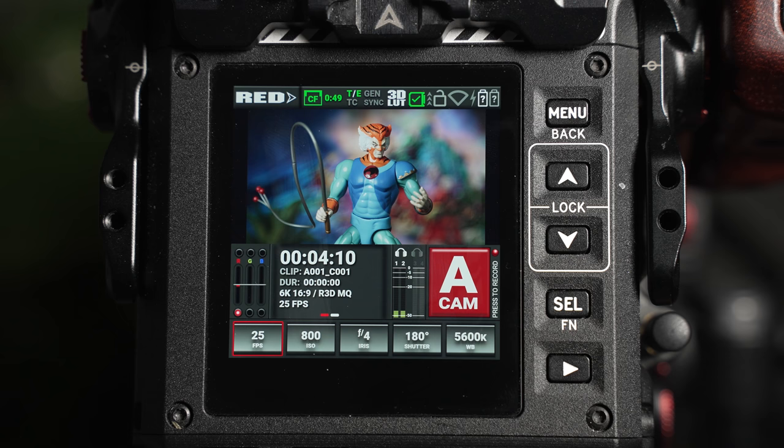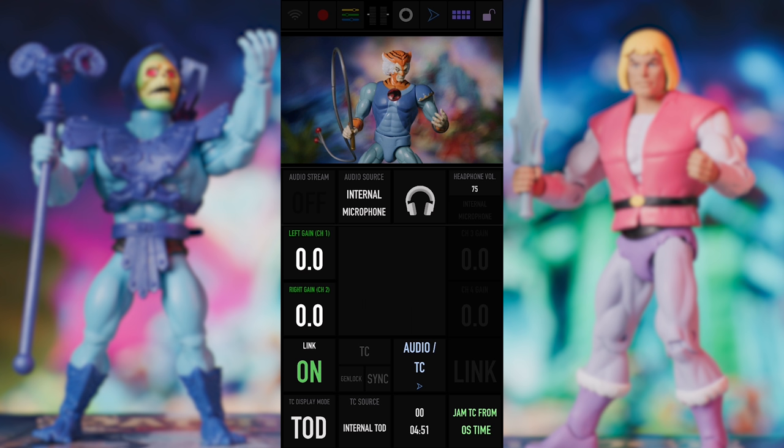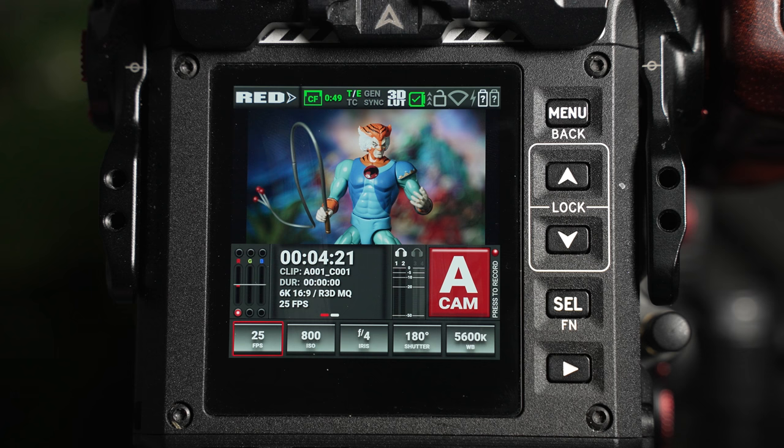To enable the lock function, press the up and down arrow together. When Wi-Fi is enabled and the correct settings are implemented, you're able to control the camera through the Red Control app, and we'll look at this later in the video. Finally, the battery icon will display the battery level.